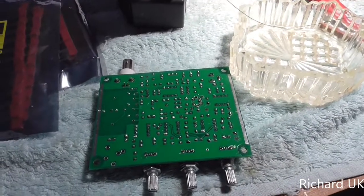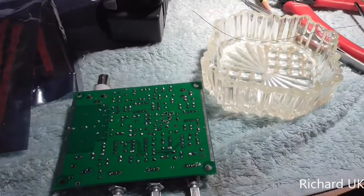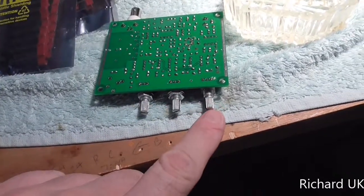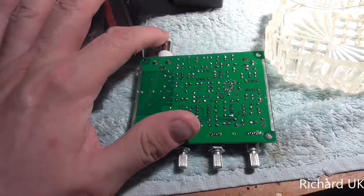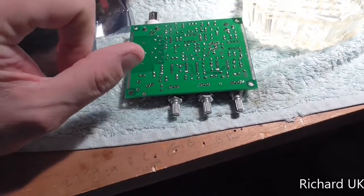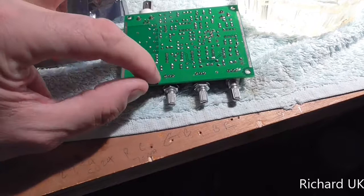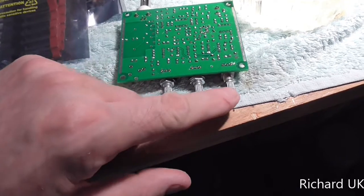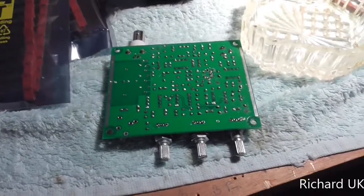Hello YouTubers, welcome back to this project. I have just temporarily tacked in the three 10k pots, the IF can and the aerial connection. They're only just tagged in - I held the component to the board, put some solder on the iron and just touched it onto one of the pins to hold it in place so we can move and position the pots nice and straight, then solder the rest more permanently.